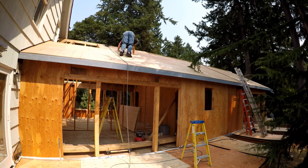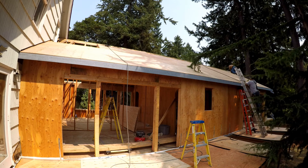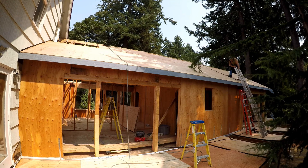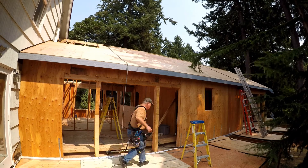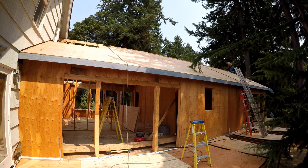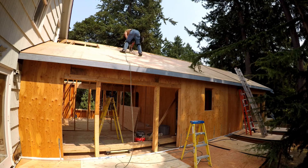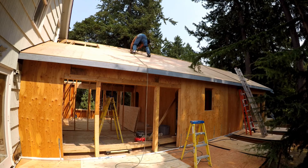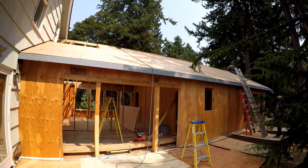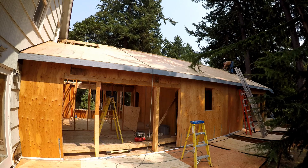We run through nails pretty quickly — it's about a stick and a half of nails for each sheet of plywood. We are nailing every seven inches and four inches at the edge of the panels according to the architect's specifications for roof nailing. When all the roof sheathing is on, we call for a nailing inspection and the inspector will verify the nailing on all the external sheets of plywood on the walls and roof. Once we have that inspection approved, we will have the roofers come in, which should happen sometime next week.